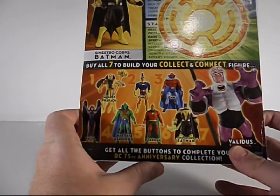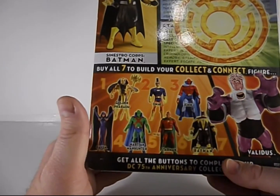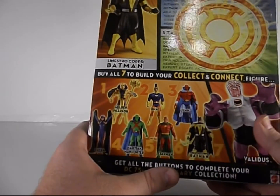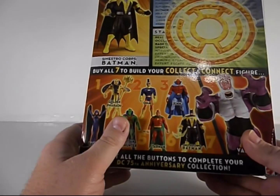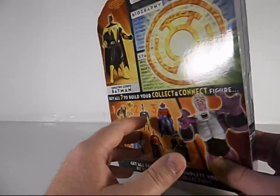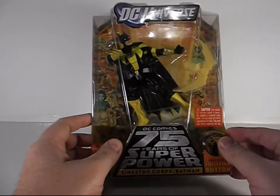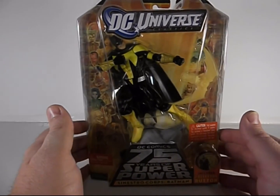You see the other figures that were in the wave. If I actually did want any of these figures from this wave, it would probably be just the Martian Manhunter — I wouldn't want any of these others. Certainly don't want this build figure. I didn't get it for that. I got this because I'm a Batman fan and this yellow Lantern Batman looks really cool. So I'm going to get him out and we'll take a quick look at him.